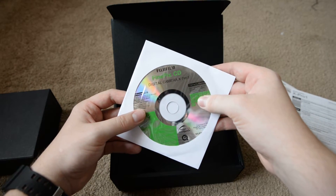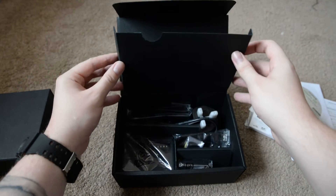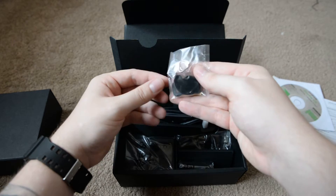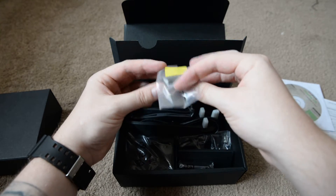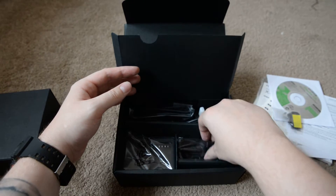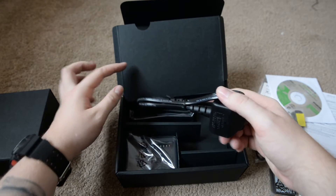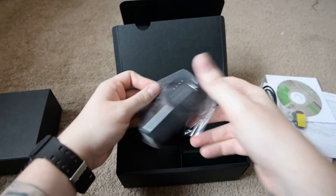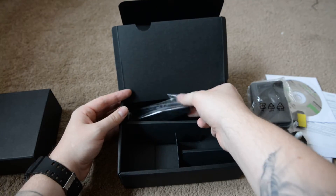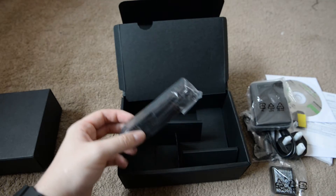What's this? Finepix CD, digital camera, X-Pro1 — probably won't be using that. Underneath here we've got... that looks like... you put the strap on, so you put this on the side of the camera. We've got the camera battery here, USB cables, obviously the adapter for the charger, which is here. Oh, that's like the Olympus charger — same size obviously, not like it. And the strap, which I probably won't use.